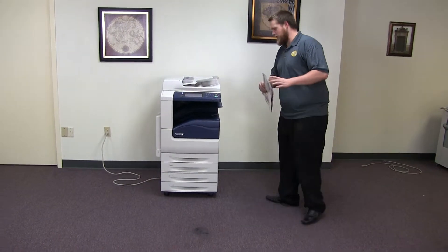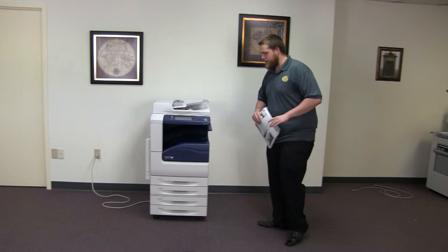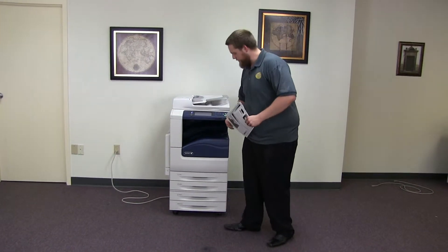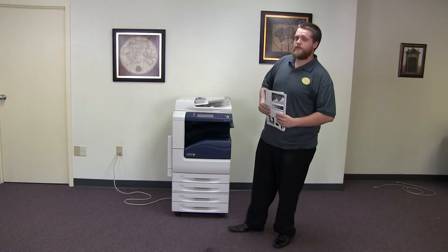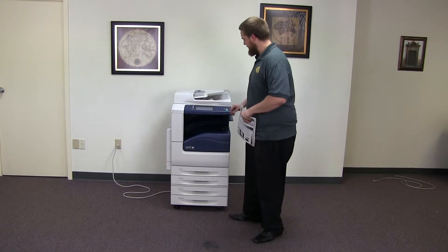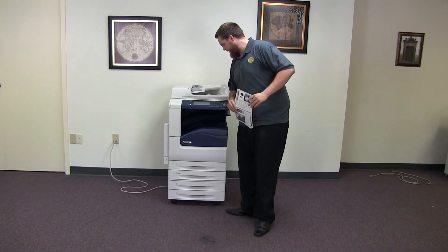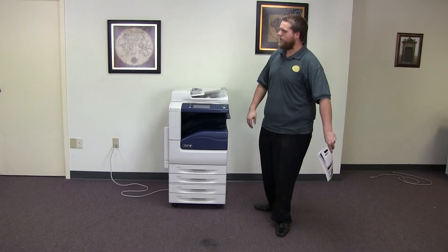This machine is a Xerox WorkCenter 7120. It's a 20 page per minute multi-function color copier with network printer, network scanner, and fax. It has five paper trays, four in the front, bypass on the left. The meter on this machine reads 33,000 total black and white copies and 45,000 total color copies.